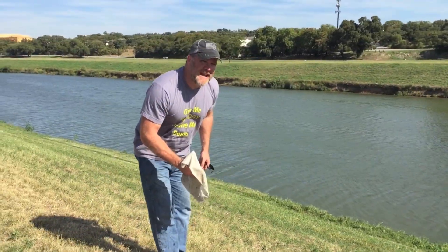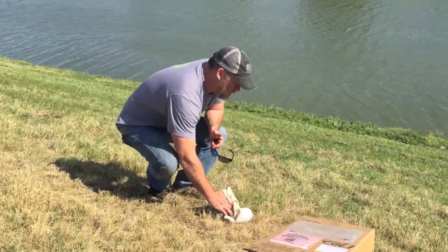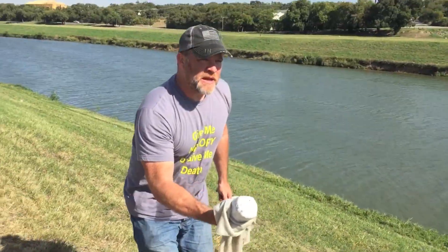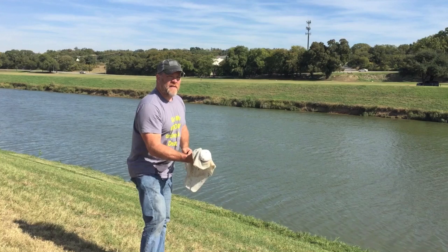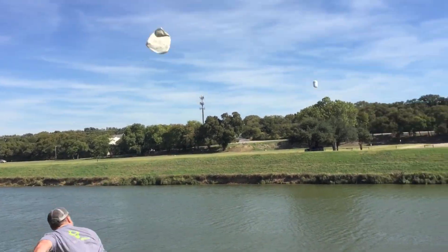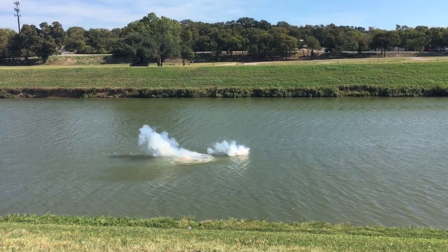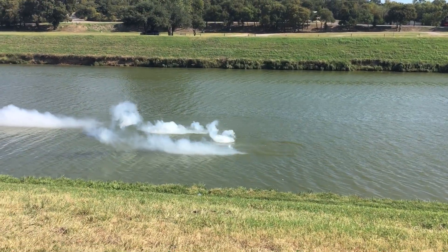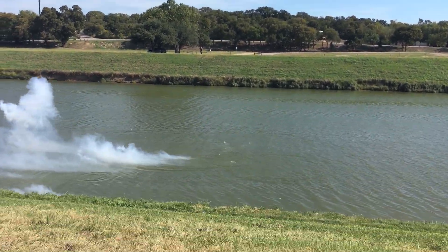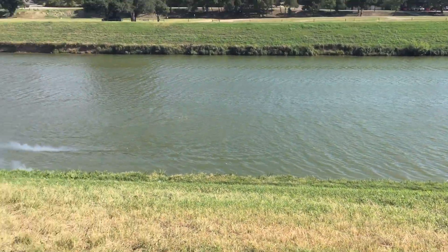Okay, so that explosion wasn't as big as I expected and I didn't know why. But what happened is during the explosion — this is hot — we're gonna try this one more time. My friends, that is what happens when you put sodium metal in water. It produces a hydrogen gas, it heats up — trust me, it was really hot. That reaction goes faster and faster and faster. That's what you saw.